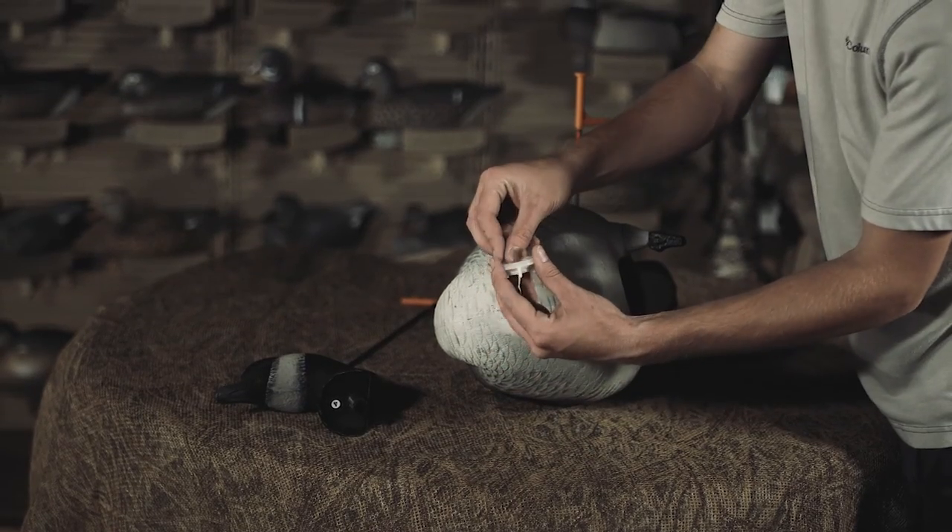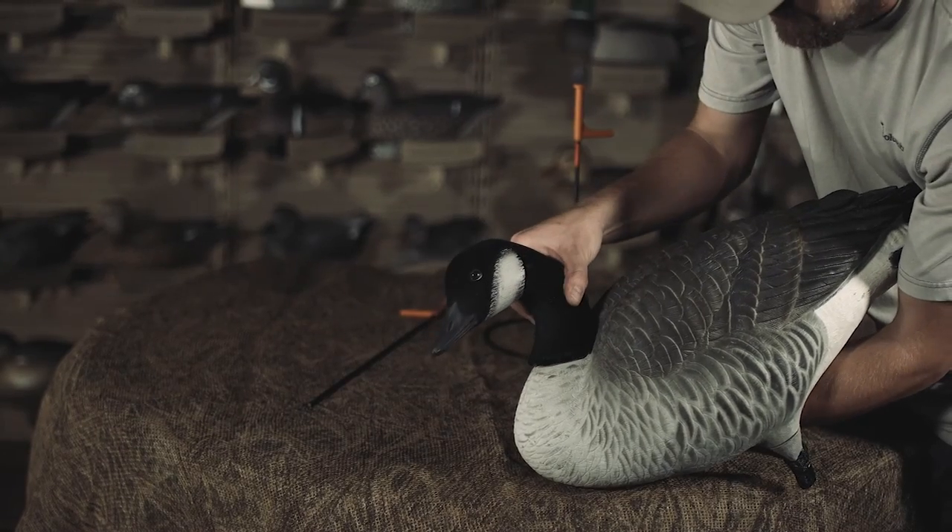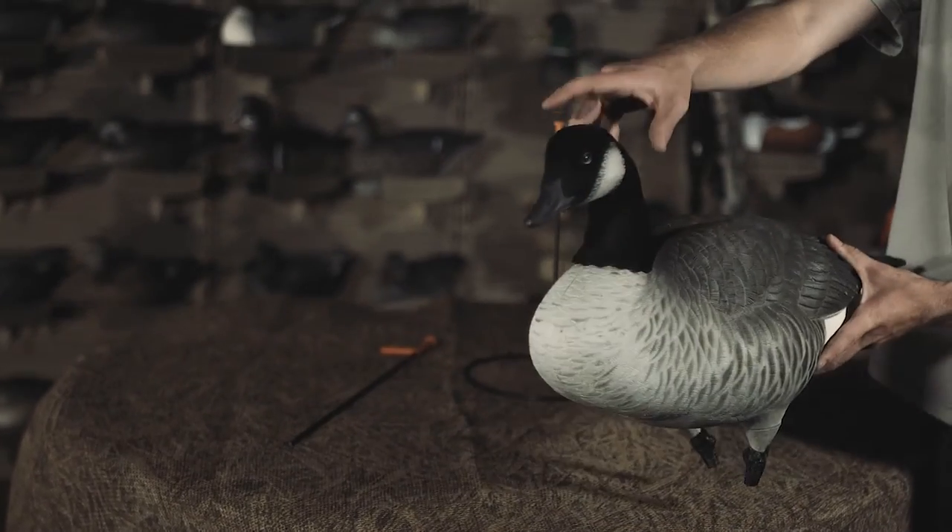Permalock head connection allows the head to be attached with a threaded stud, washer, and nut system. No twisting into the bodies with plastic studs that are prone to break.